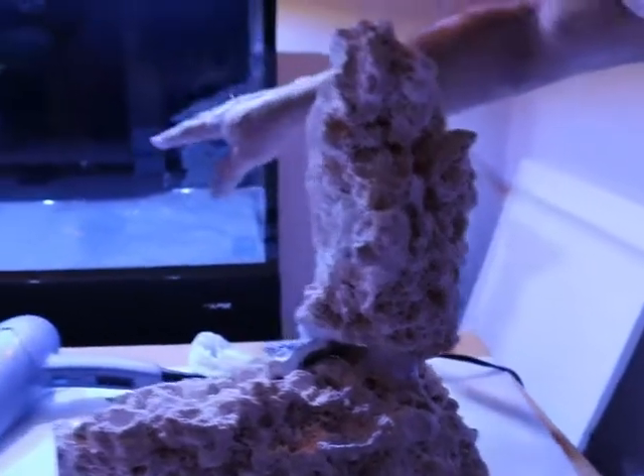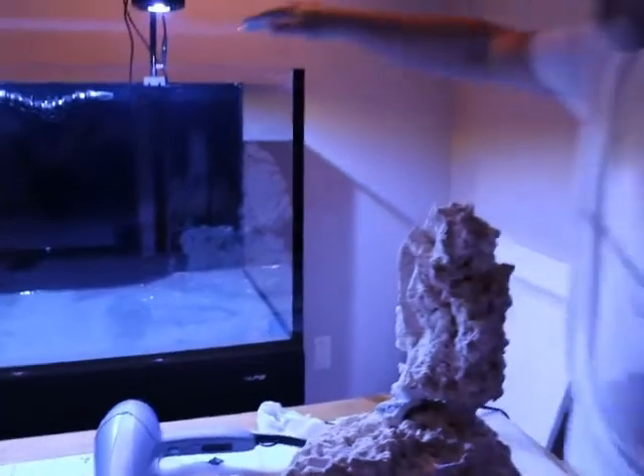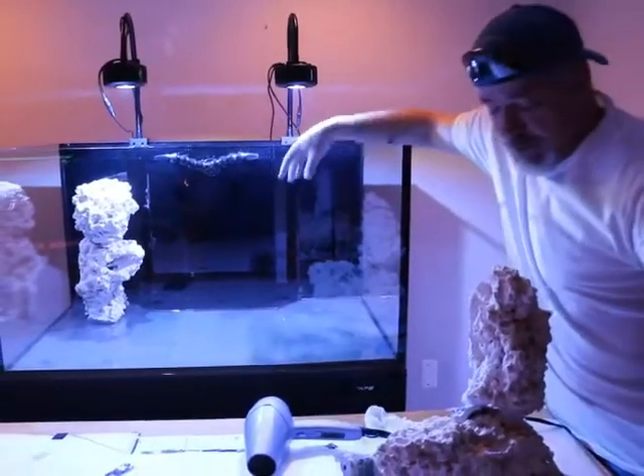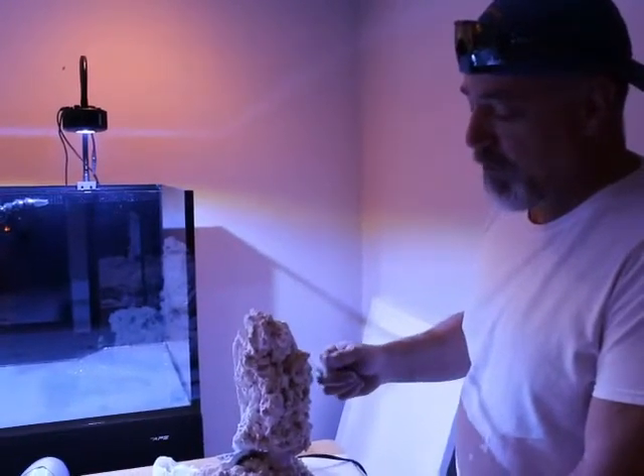It's going to go over here on the right side of the tank. It's going to be a nice little overhang, just underneath the return lines, so it should work out good with some Acropora up on top.